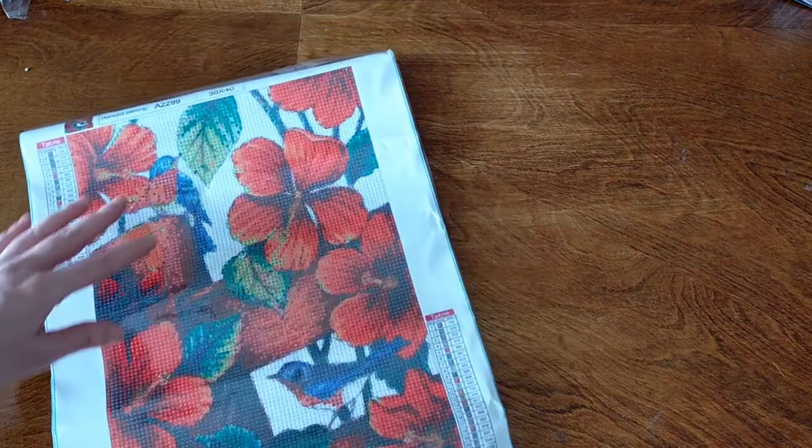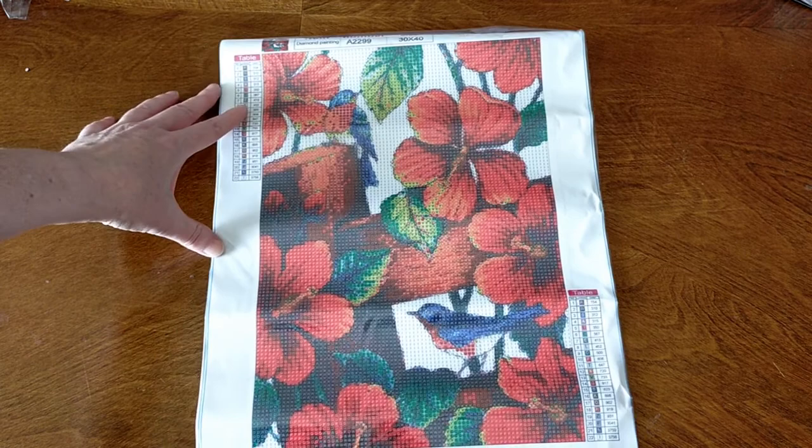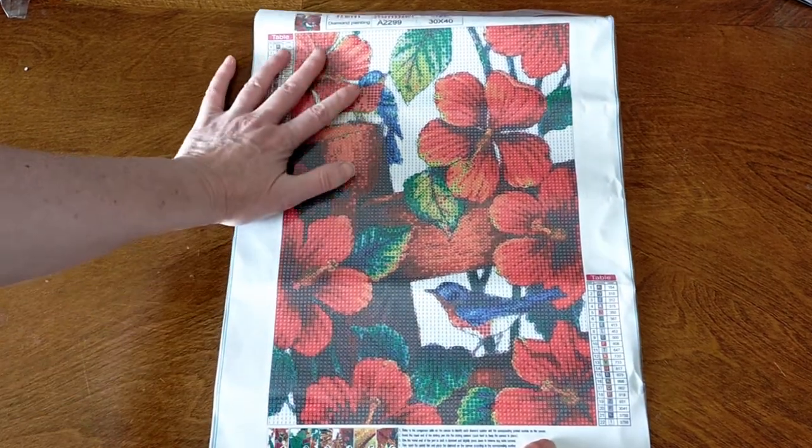So that is gorgeous little bluebirds and red flowers diamond painting. That is going to look so pretty, it's going to look so good. All righty on to the next one.